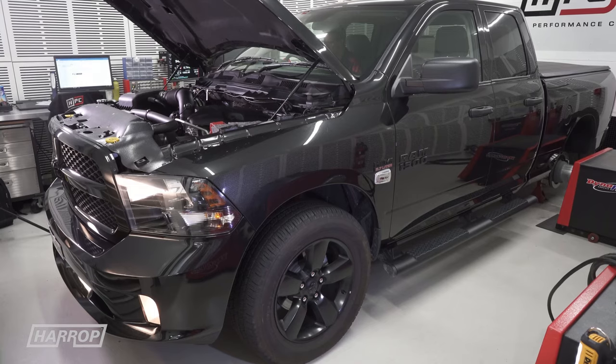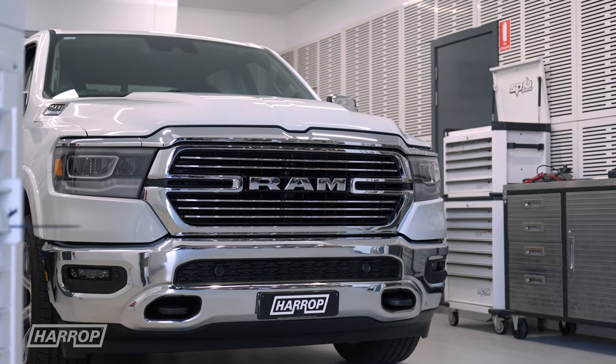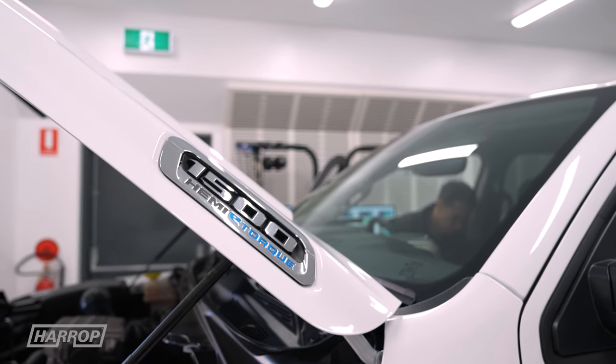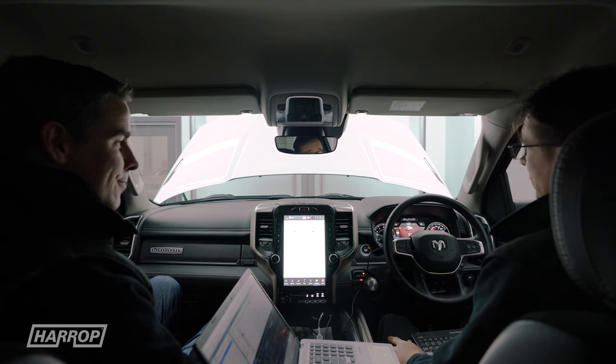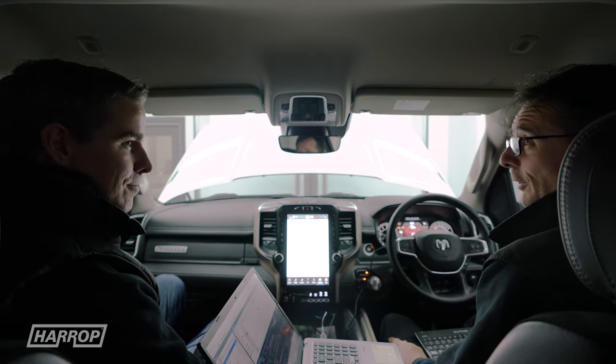So Joel, you're familiar with the Ram — we've had a few through the dyno cell over the years — but this latest e-torque hasn't been without a few challenges on the calibration. Yeah, definitely, it's a bit of a different kettle of fish and far more sensitive to tuning than what the previous ones were.